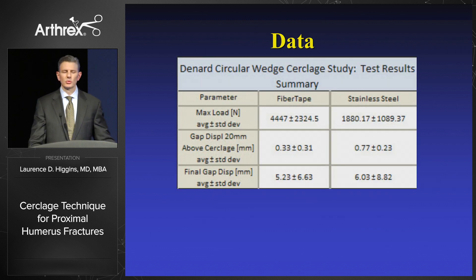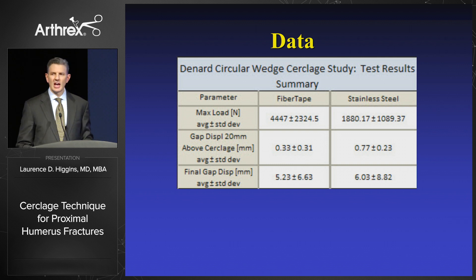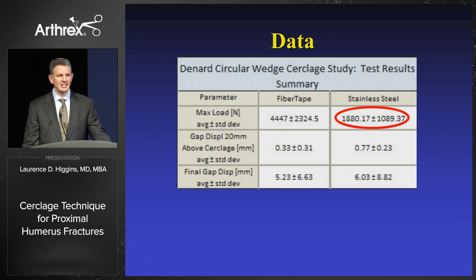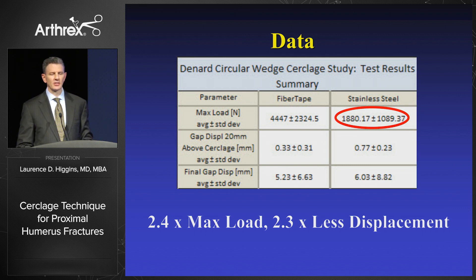What's the data? When I first looked at the data that was shared with me, I actually thought it was wrong because the stainless steel numbers at 1,880 newtons for maximum load are the highest I've seen in any literature. The fiber tape shows 2.4 times higher maximum load and 2.3 times less displacement with cyclic loading than an 18-gauge and a 16-gauge wire.